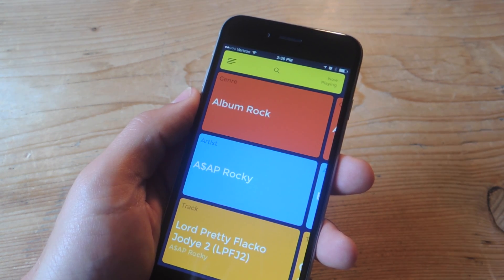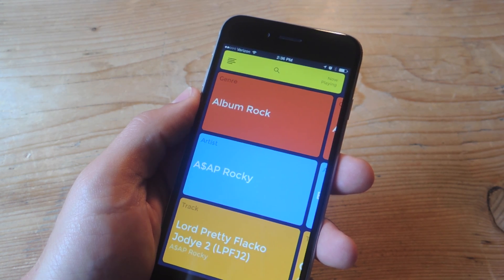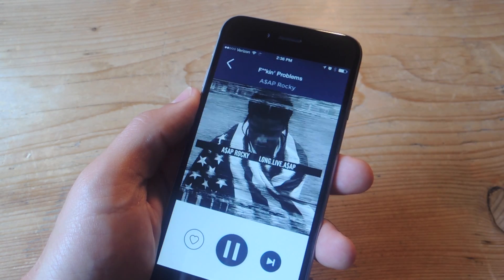you'll get three cards: a genre, an artist, and a track. Now regardless of which one you select to play, it will initiate a shuffle mode.